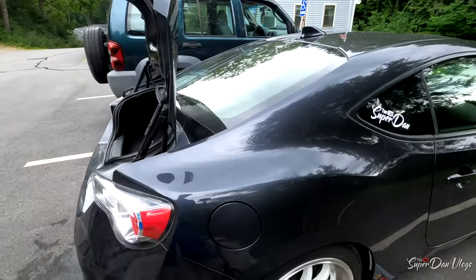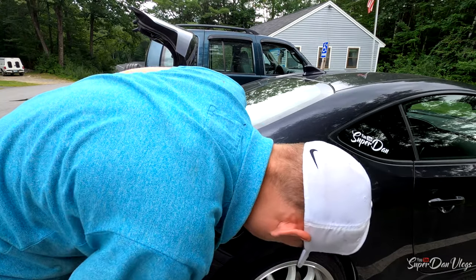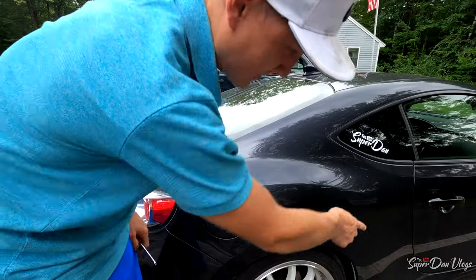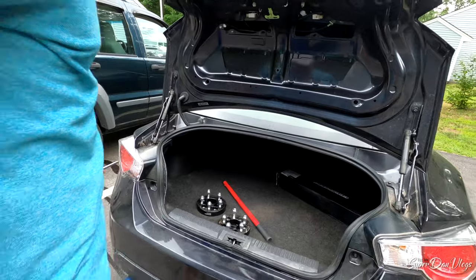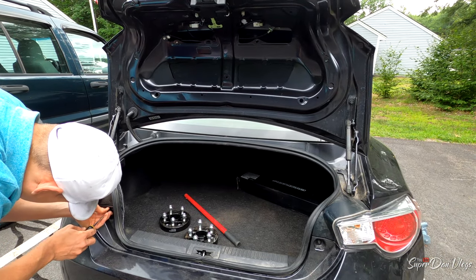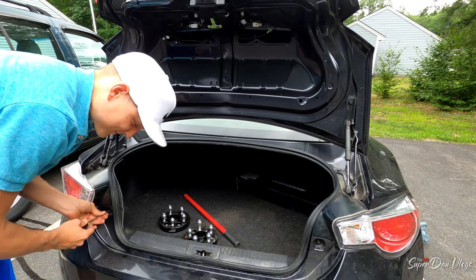I've got to put that part on — there's like a clip there, and then there's that over there, obviously. But it looks better than it did, dude. So again, if you ever get smacked in the ass by somebody, just pour hot water on your car.